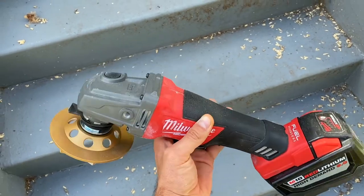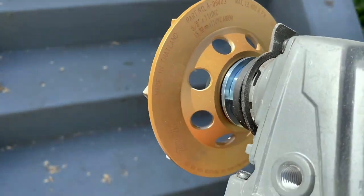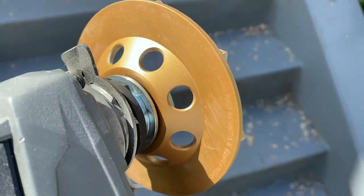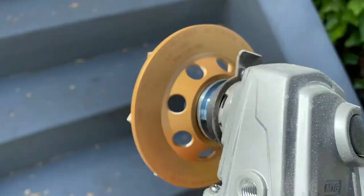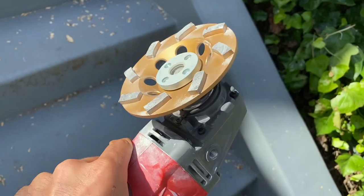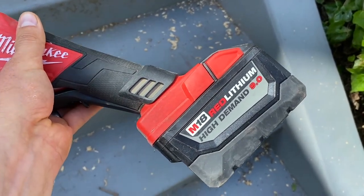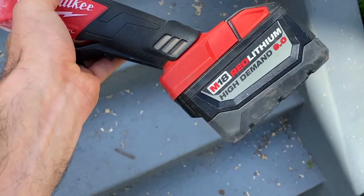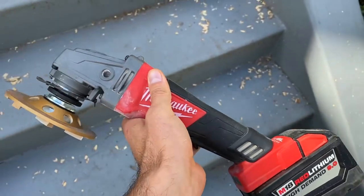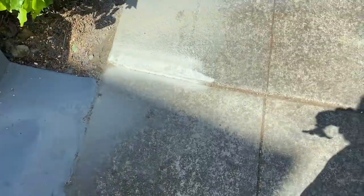We're using the Milwaukee hand grinder with a Makita blade on it. This is the middle-of-the-line one at Home Depot — a $45 blade; they had one for $40 and one for $50. It just connects right in. I've got a couple batteries; this is the M18 9-amp battery. I've seen that people usually have to go through about two batteries.